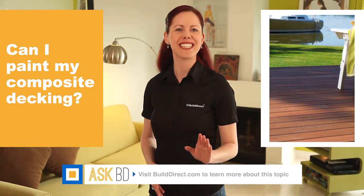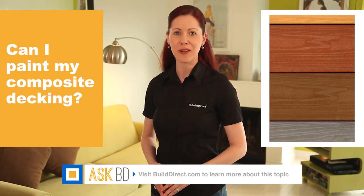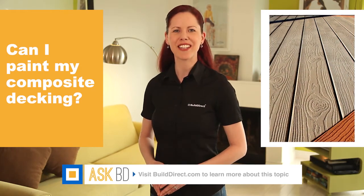With a variety of colors and styles to choose from, you can find the right composite decking for your outdoor space. For more information, visit us at builddirect.com.